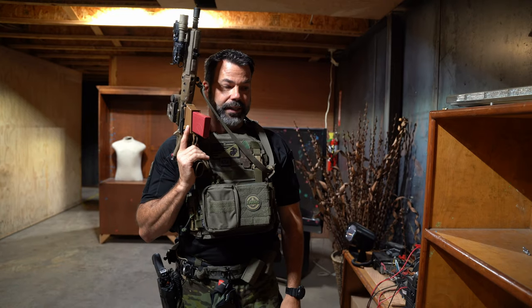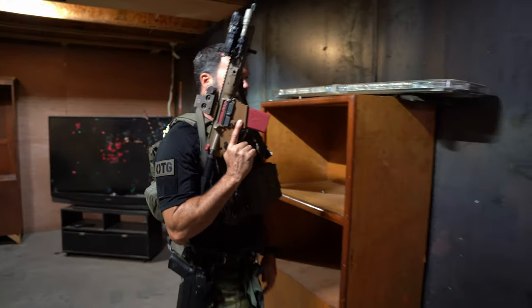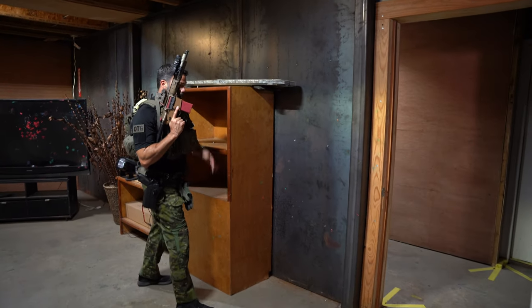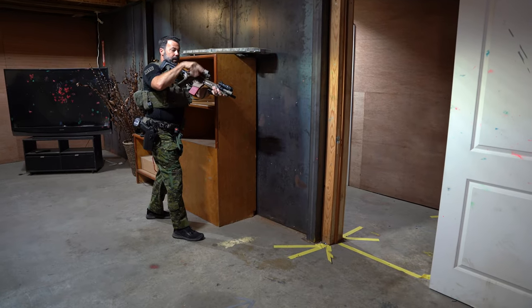So as part of the pan technique, getting yourself set up for proper room entry — we want to get our feet set up. I'm going to show you this with footwork first, get the foot set up so I'm able to see what's going on in that deep corner on the far right side.